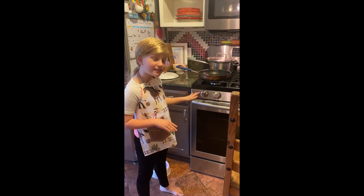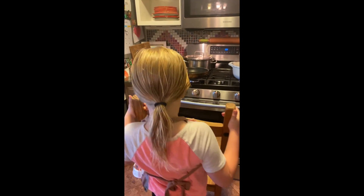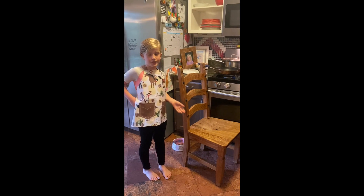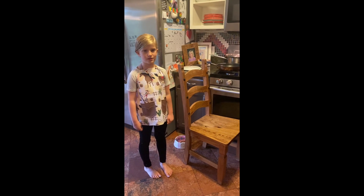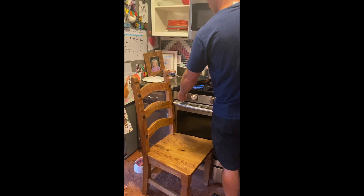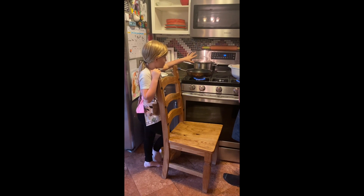First, we're going to have to light the stove and get our chair to carry ourselves up. If you're scared, then just ask a parent. Daddy, can you light the stove? My dad says you're going to do it at medium, so just light the stove and put it on medium.